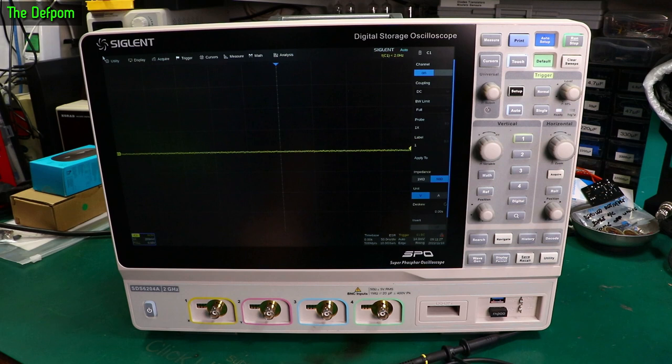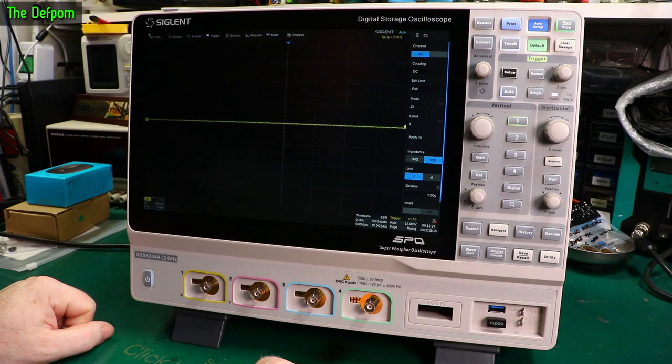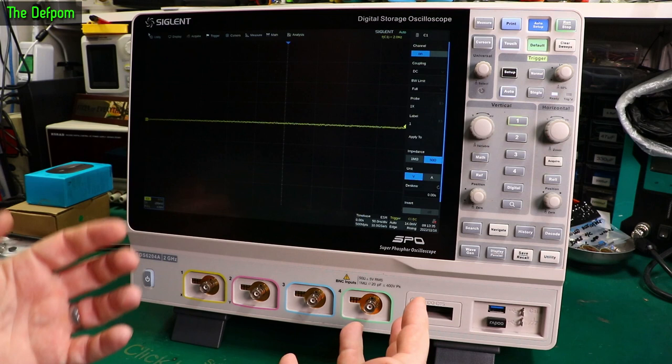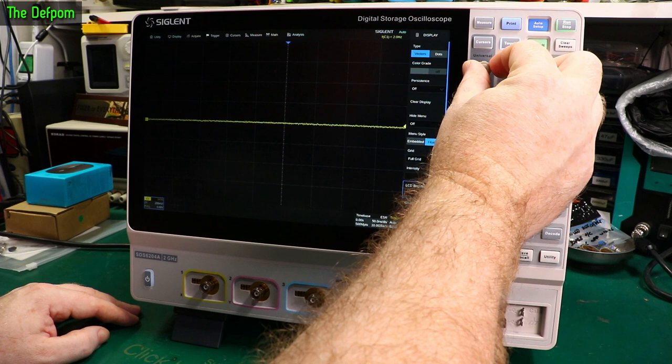Now the screen is actually fine in this ambient environment — I can see the screen just fine, no issues with brightness. This is a touchscreen. Because I've got bright lighting here for recording, that is going to make it look worse on camera. So what I'm going to try and do first is actually make it a bit brighter — LCD brightness, wind it up to 90%. I never like to run things at maximum. That makes it a little bit brighter so you should see it slightly better on camera now.